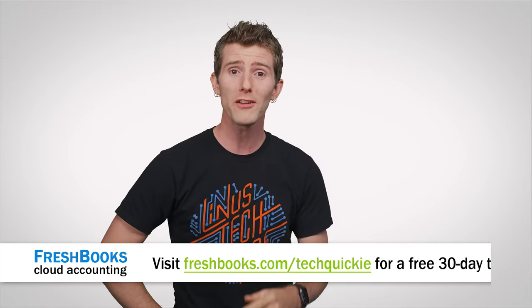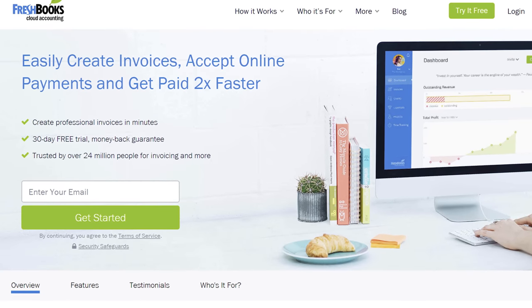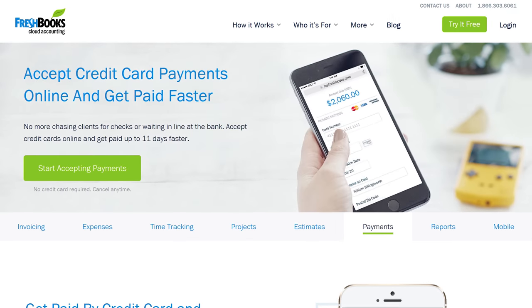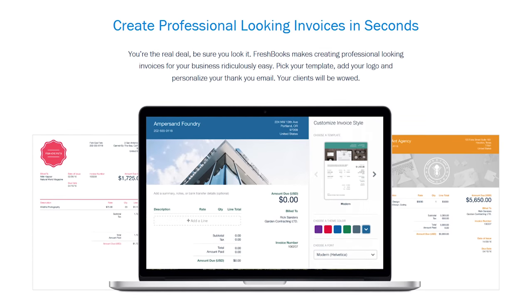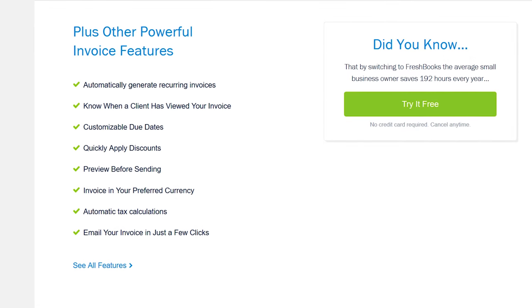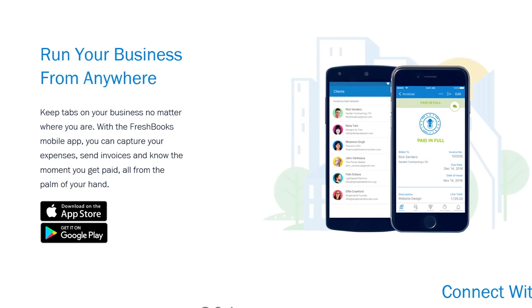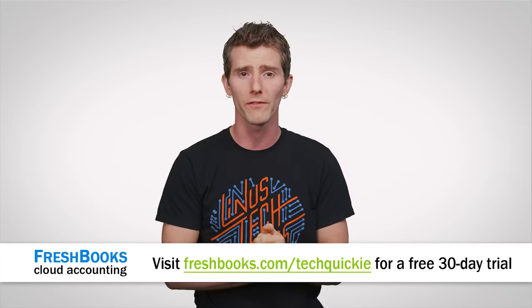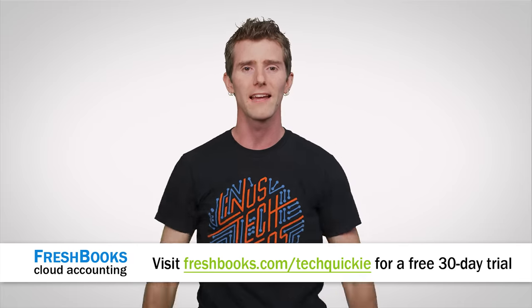Speaking of Tinder, do you ever find yourself trying to figure out your accounting? FreshBooks is the cloud-based accounting software designed for you — the simplest and easiest way to be more productive, more organized, and get paid quickly. You can create and send professional-looking invoices in less than 30 seconds, set up online payments with just a couple of clicks and get paid up to four days faster, and see when your client has seen your invoice. FreshBooks is offering a 30-day unrestricted free trial. Go to freshbooks.com/techquickie and enter 'techquickie' in the How Did You Hear About Us section.